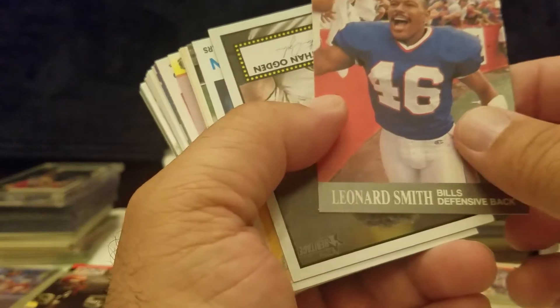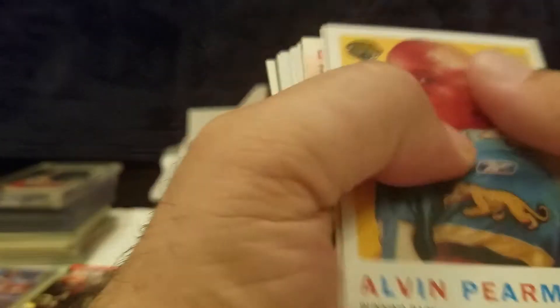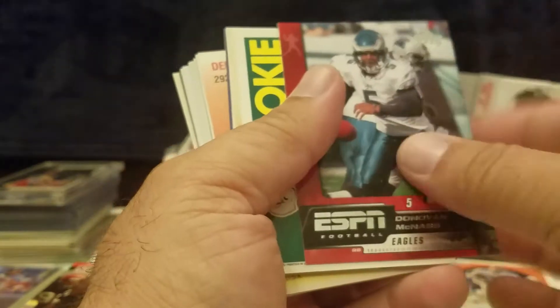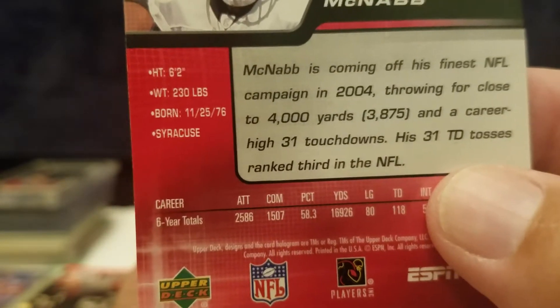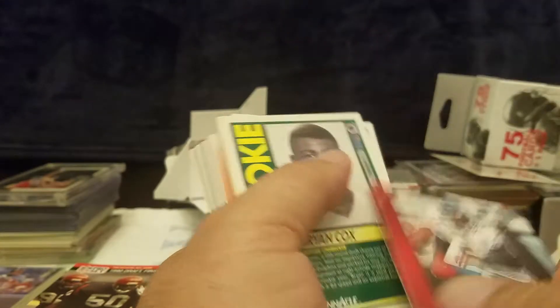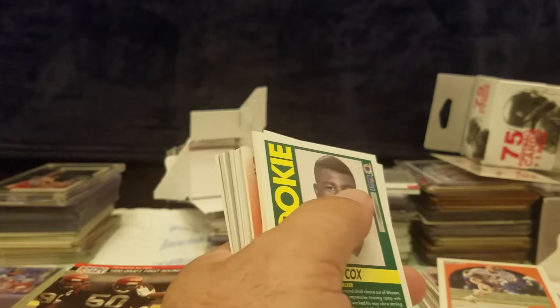Leonard Smith, Jonathan Ogden, Alvin Perriman. Donovan McNabb — okay let's flip this one over. Let's see where did he go to school. What does that say? Syracuse. He's another quality player. You don't have to win a Super Bowl sometimes to be a quality player. So we're going to go ahead and set him aside. And here's Brian Cox rookie 1991. There's our checklist — Dan Marino on the front, that's kind of nice.